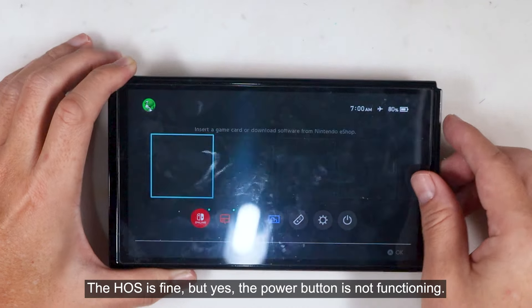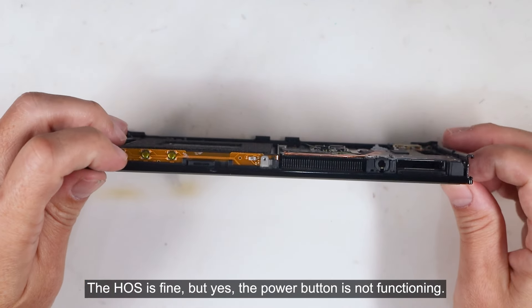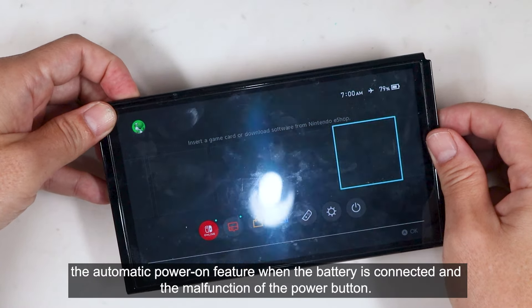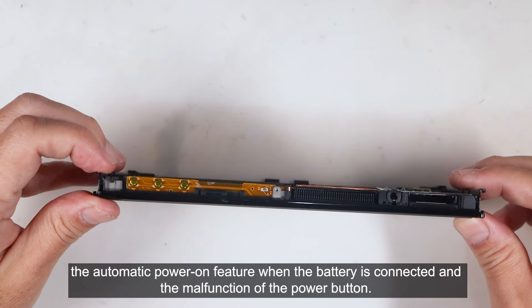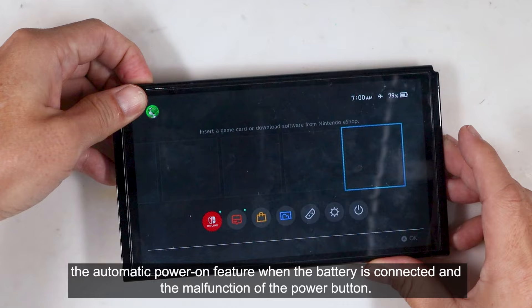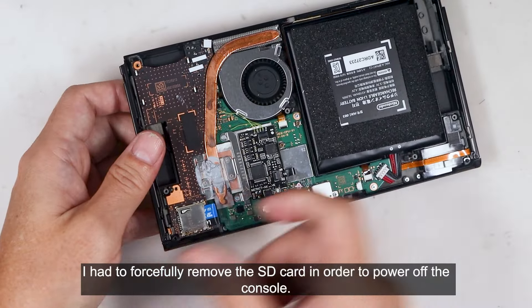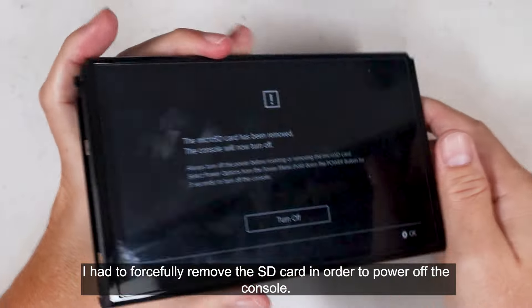The OS is fine, but the power button is not functioning. So there are two issues with this console: the automatic power-on feature when the battery is connected, and the malfunction of the power button.